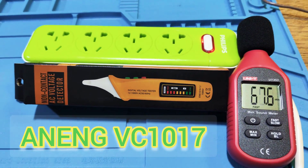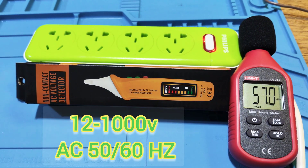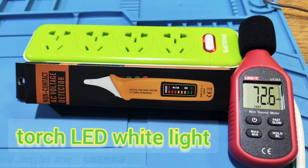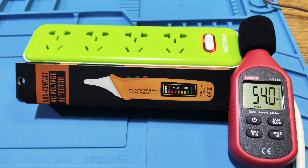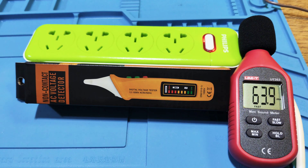Enning VC1017 digital voltage tester. It measures 12 to 1000V AC at 50 and 60 Hz. It is a non-contact voltage detector. It has a torch with a white LED. It is rated CAV-2 1000W and CAV-4 600W. It uses AAA batteries. Its size is 174 by 34 by 23 mm and weighs 60 grams.